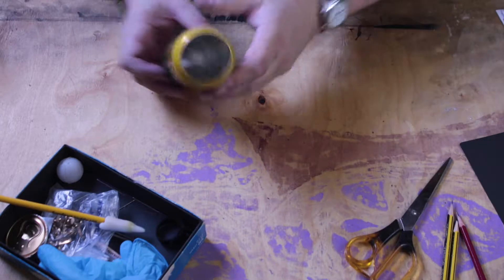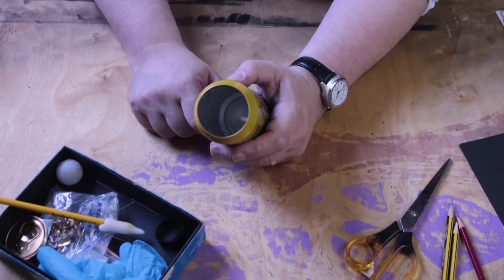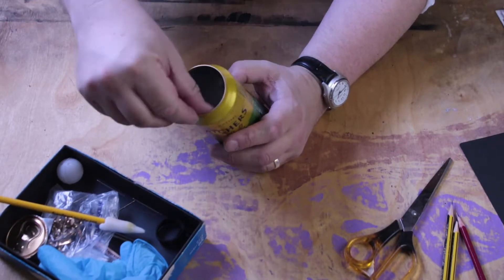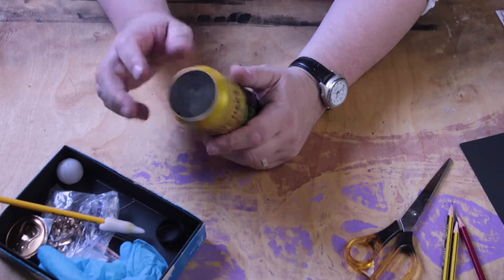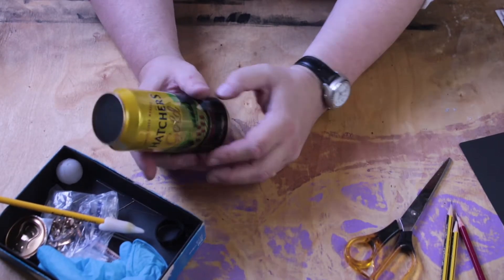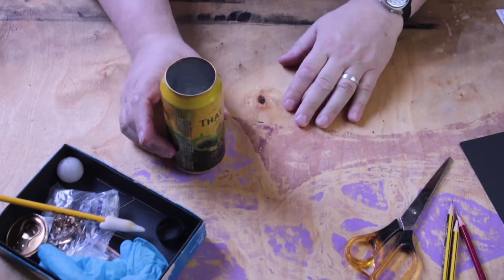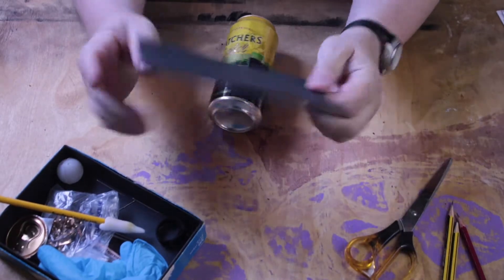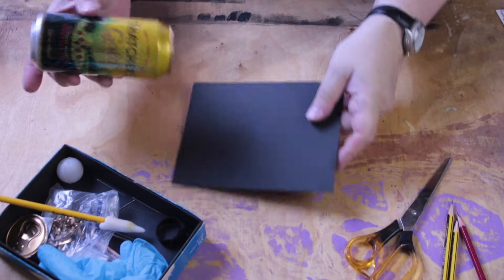The first thing to do is cut the lid of the tin off. The way to do that is obviously with a can opener. If you can get a can opener that makes it smooth inside, there's less chance of cutting your fingers, because you end up going into a dark room with this.